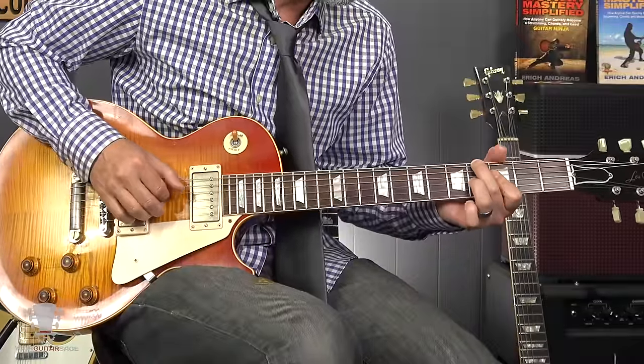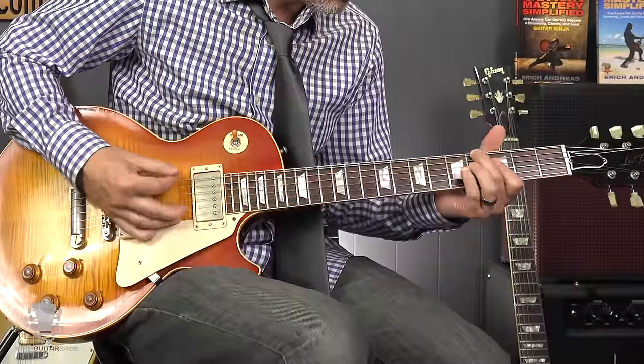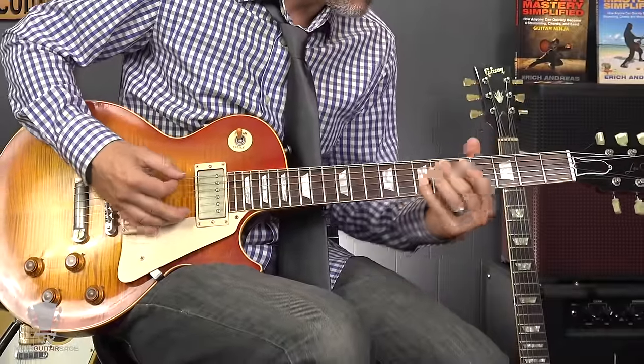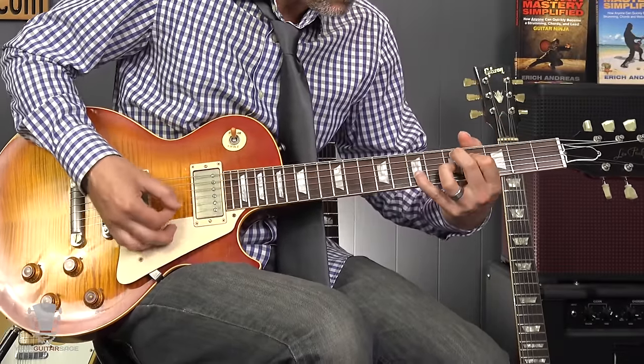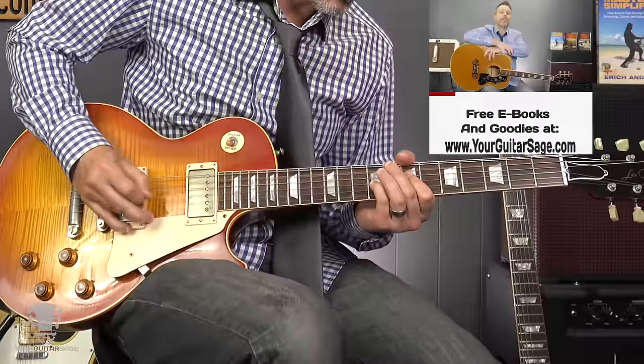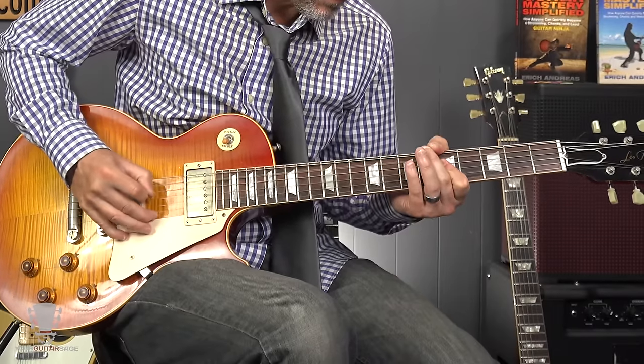Now, with no pedal switching, nothing — here I go. I switch to the bridge pickup. I'm not changing the tone at all. I'm not touching any pedals, I just switch pickups and I got it. That's what I call clean pickup one, dirty pickup two. You can switch them back and forth — it doesn't matter — but it's a great little trick.